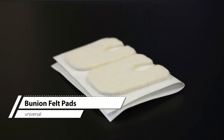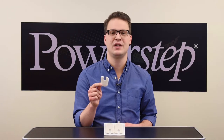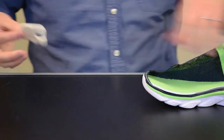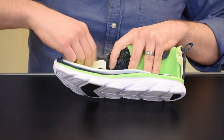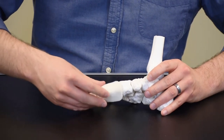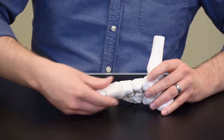Finally, bunion felt pads are used to cushion and offset bunion pressure. These pads are universally shaped and sized. To apply, remove the adhesive backing from the cushion and place in the shoe or on the foot with the affected area positioned in the U-shaped opening of the felt pad. Adjust the position as necessary for comfort.